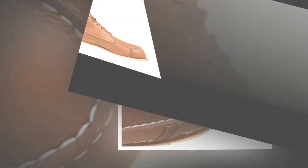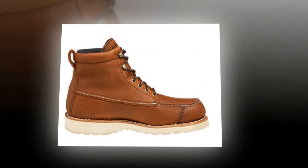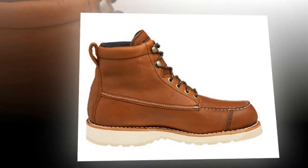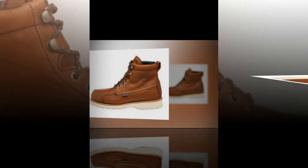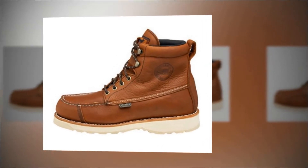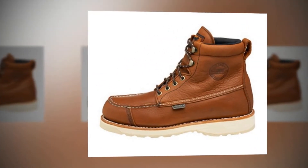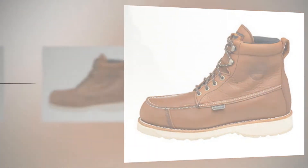The boot comes with a padded collar to allow your ankles great comfort. Made of full grain waterproof leather, it is durable and resistant to abrasion. Tested with Setter Soul to Dry technology, it keeps your feet dry from inside and out. The 7-inch leather boot with padded collar also comes with a polyurethane footbed that provides ample cushion for your feet.